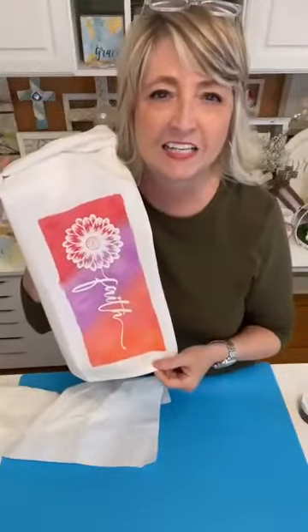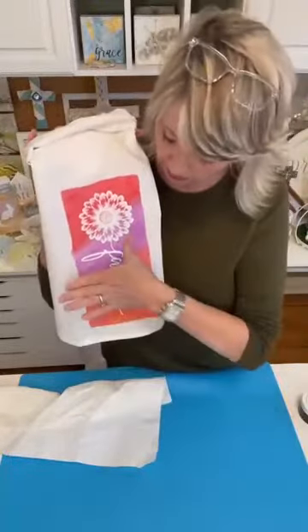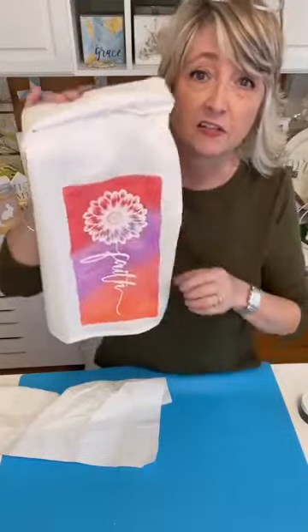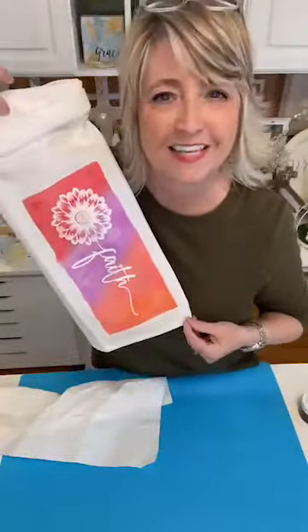You can do absolutely any color combination that you like. You could do it straight — start with one color really dark, go a little bit lighter by adding more water, then even lighter, and do a true ombre. But I like to combine colors when I'm doing an ombre. So what do you guys think?